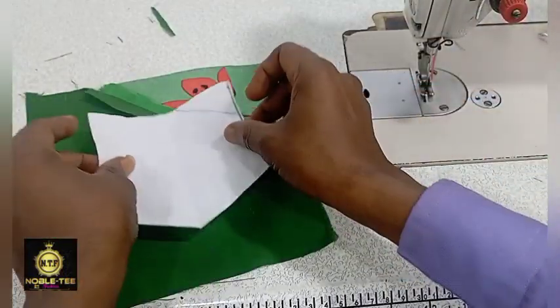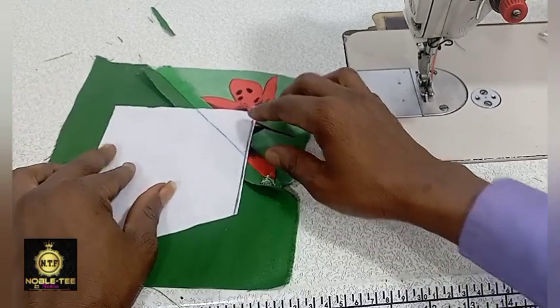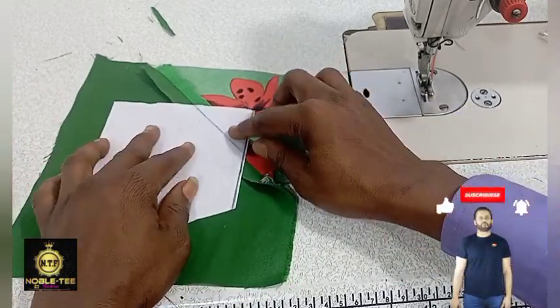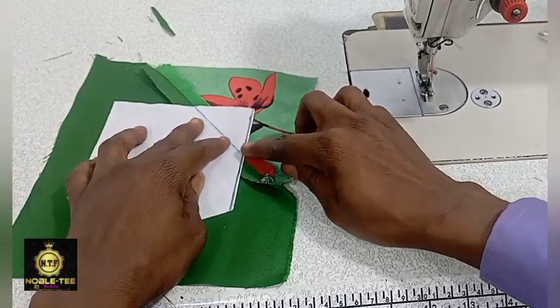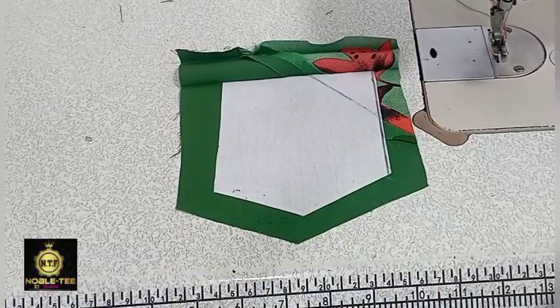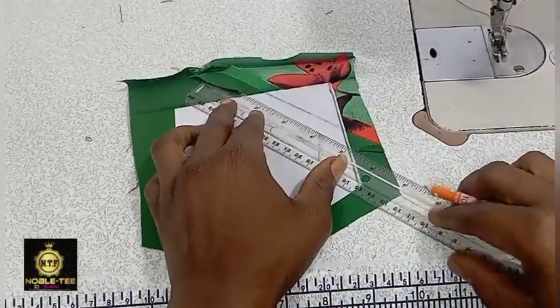Place it like this and make sure this line is aligned with the joining on this material. Press it — and this is the result after I've already pressed it.